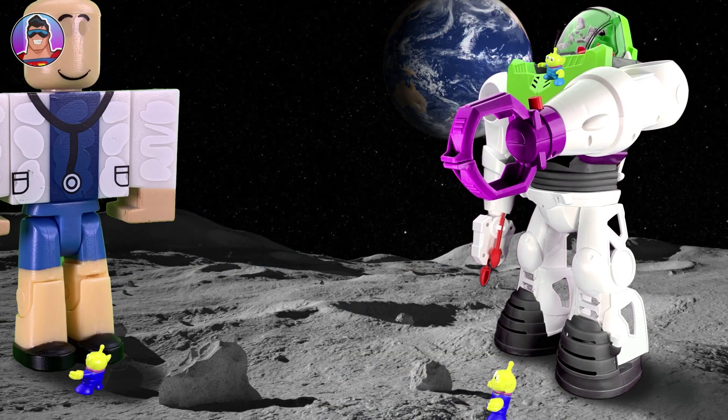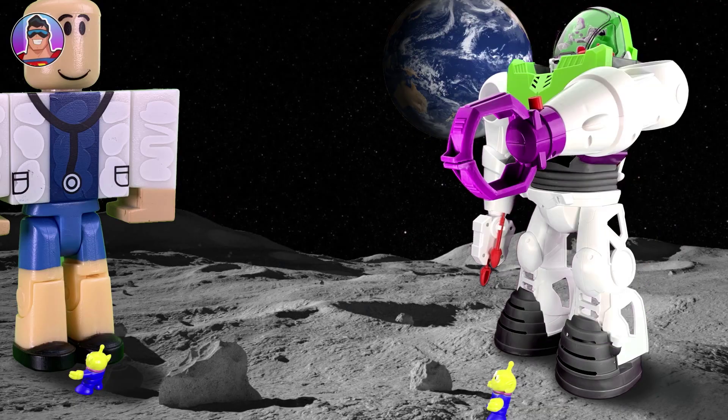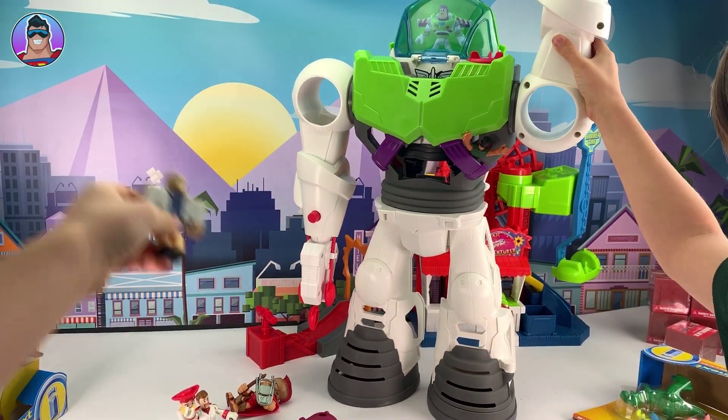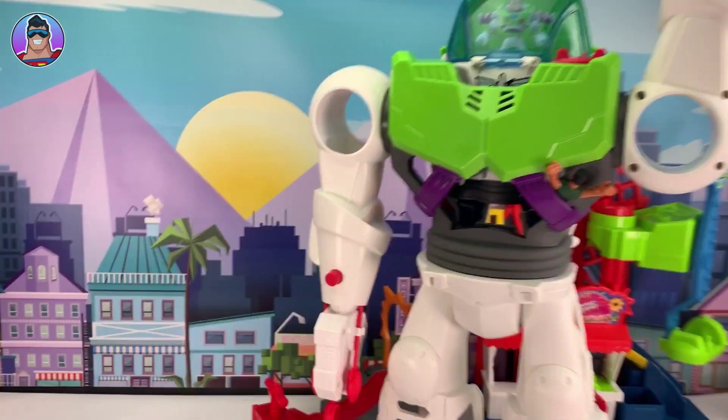Wait! Why are you a giant? This makes no sense. Yes, it does! Perfect sense! You're not supposed to be that big. Yeah, I'm a giant! I'm telling Mom! Hey, no! Come back! Oh, wow! What a miss!